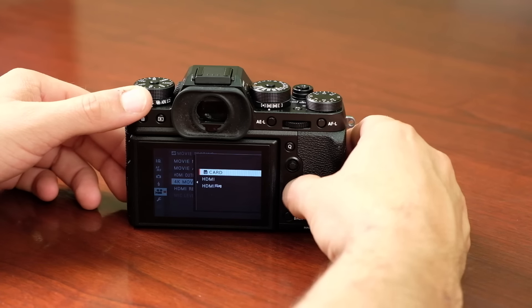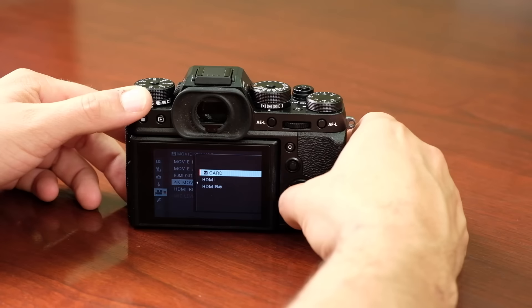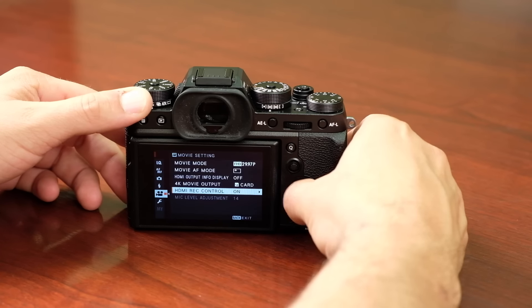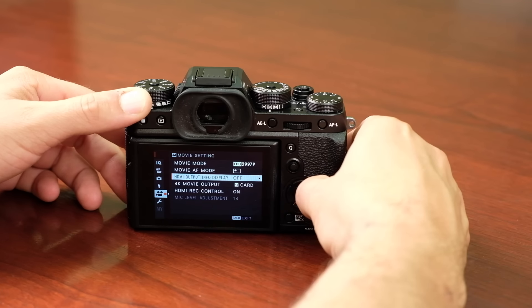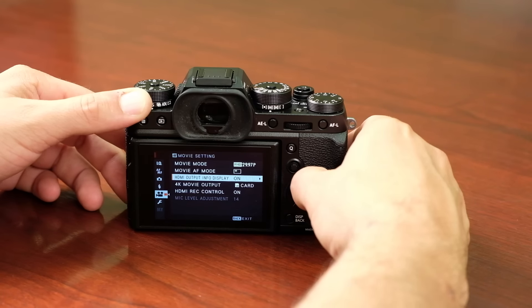You can also do straight HD HDMI out with 4:2:0 compression and film simulation modes, or record to the card the same way. The HDMI record control can be turned on or off depending on whether you're using HDMI out, and you can have access to the information display so it shows info on the HDMI output while recording.